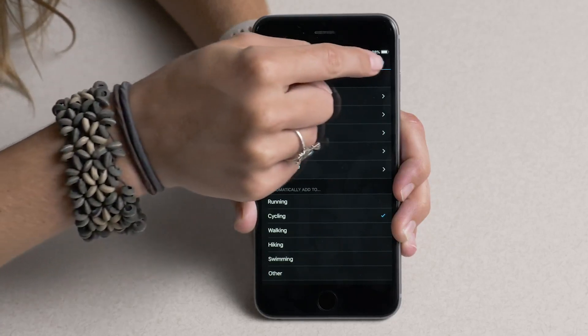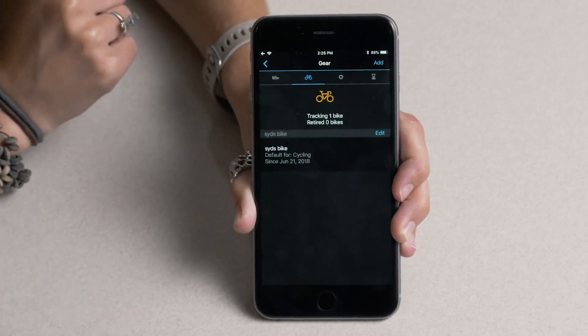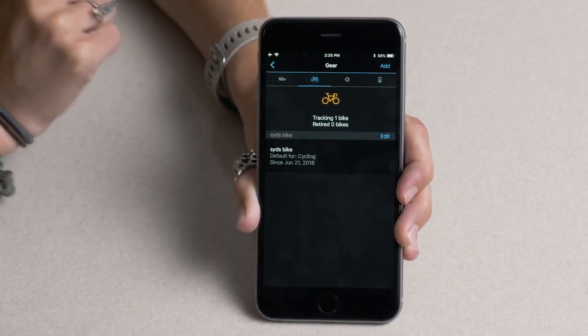Once that's been selected, choose Save, and that piece of gear is now added to Garmin Connect.